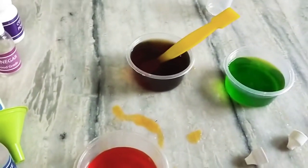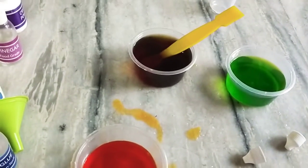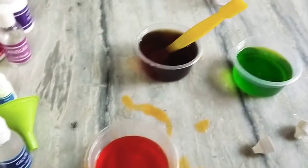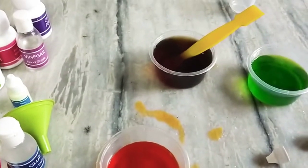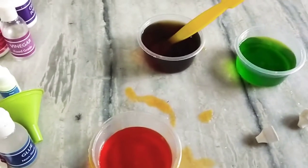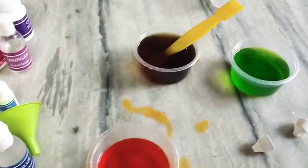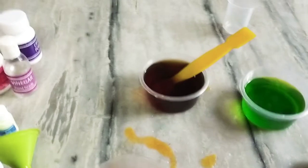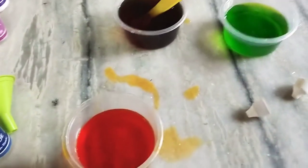Did you see that new colors are created by mixing two colors together? What colors did you create? Did you see a shade of brown was formed on mixing the orange and purple solutions? This is the end of this experiment of mixing colors.